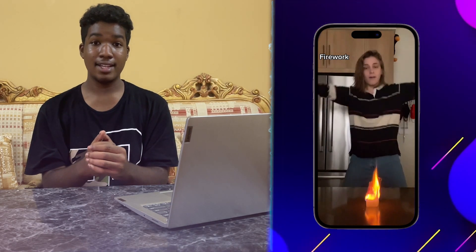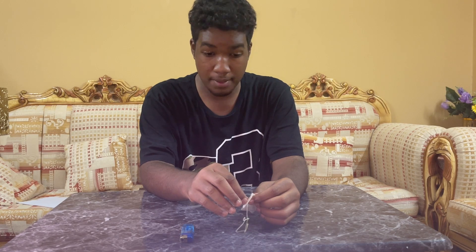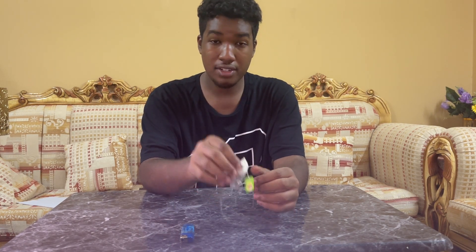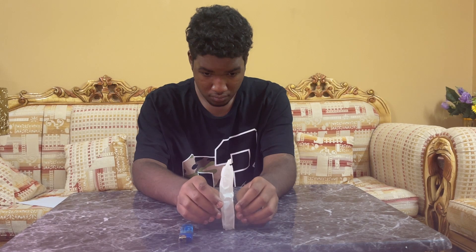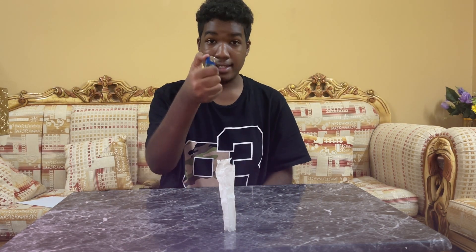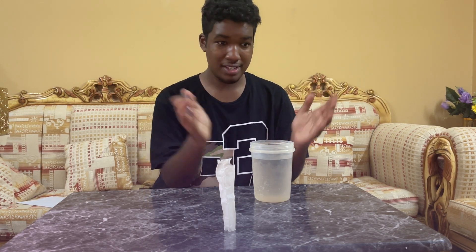Right now you're seeing a girl letting a paper fly up. You might wonder how she did it — that's what we're gonna find out right now to see if it's fact or fiction. All we need is a tea bag and a lighter. I'm going to open this tea bag and let it empty because I want the actual paper of the tea bag. Now we've got the empty tea bag standing up. I'm terrified of fire so I'm placing some water nearby for safety. Three, two, one.